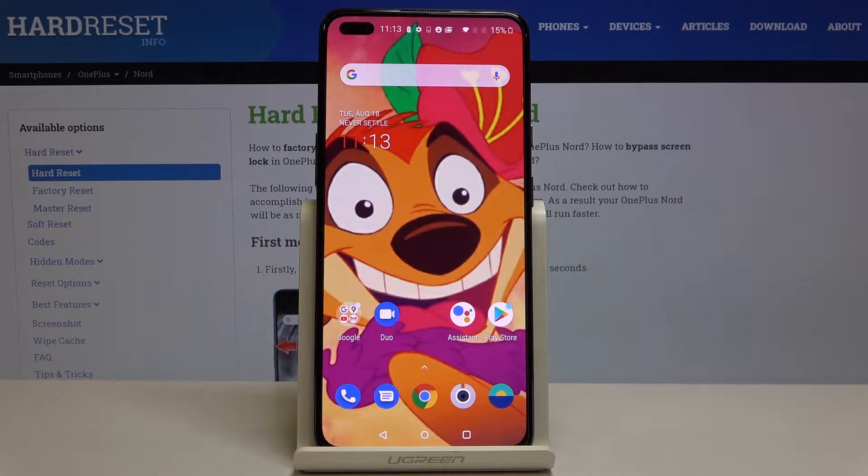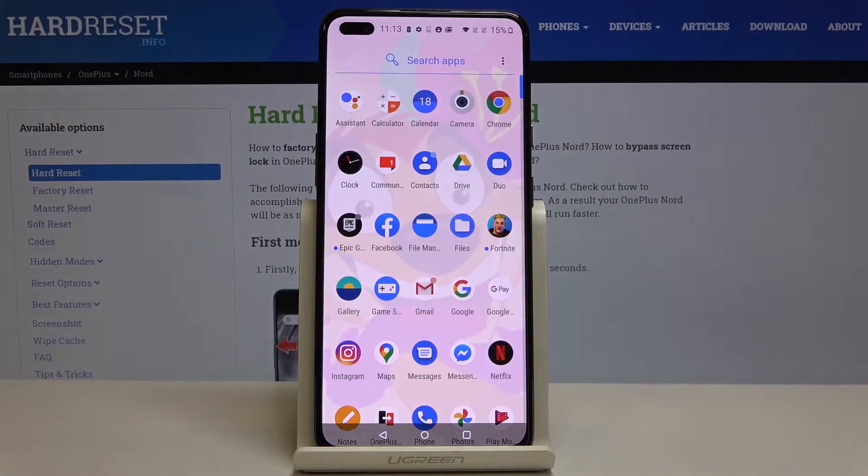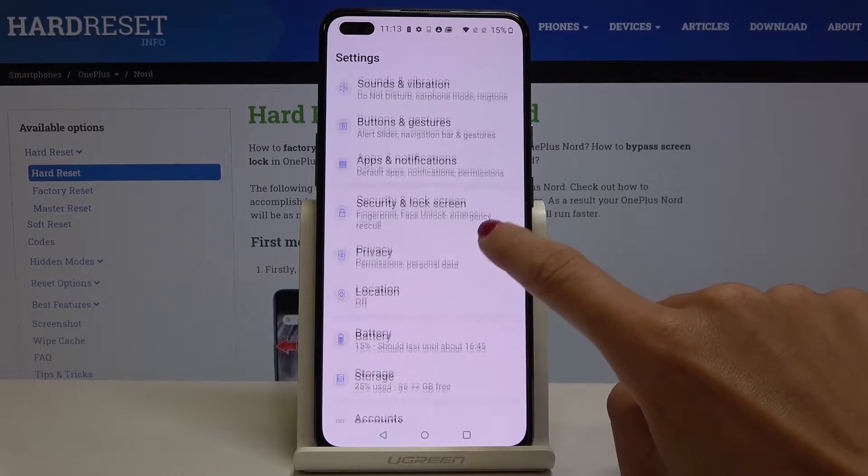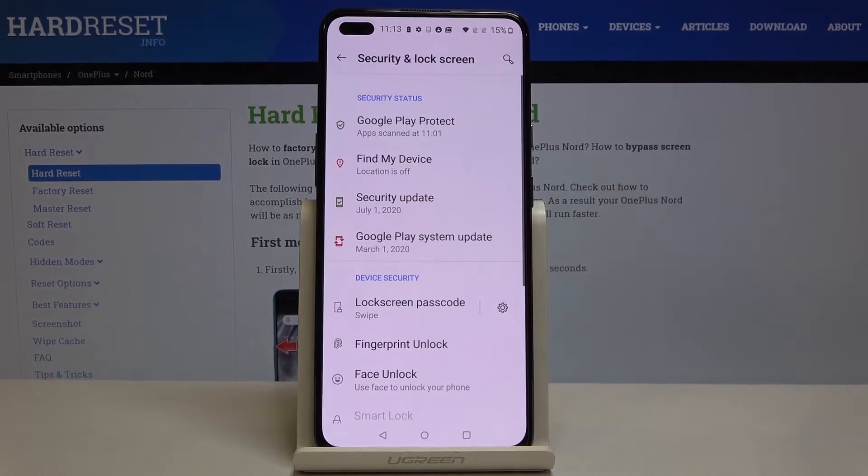Here I've got OnePlus Nord and let me show you how to add a fingerprint on this device. First, open the list of all apps, go to Settings, then click on Security and Lock Screen.